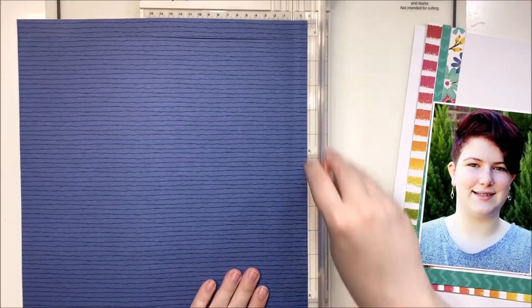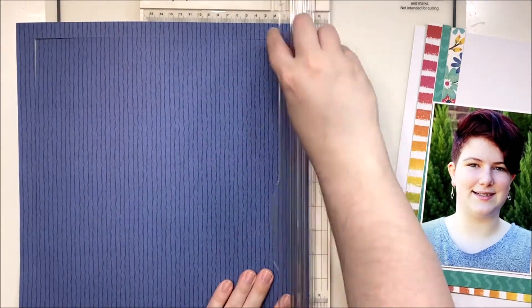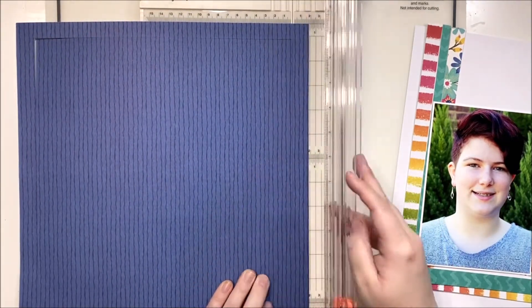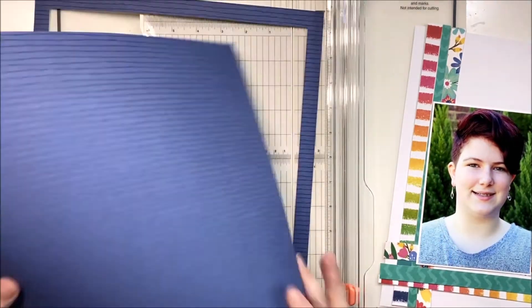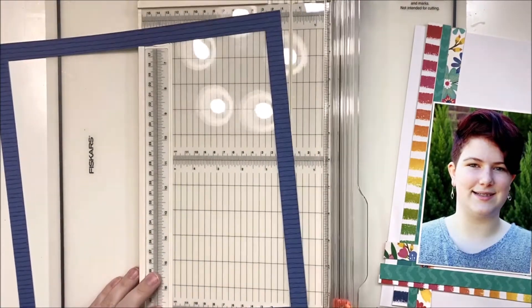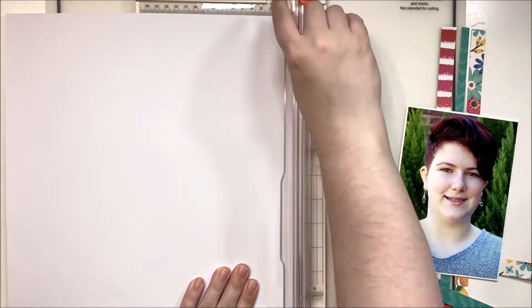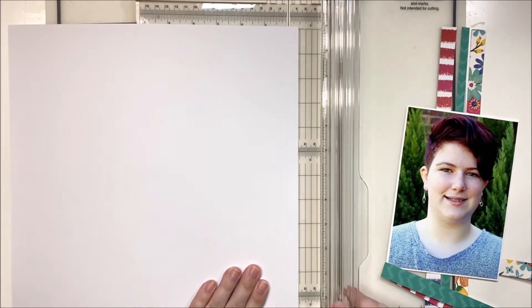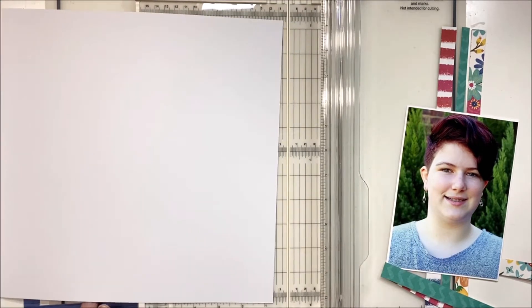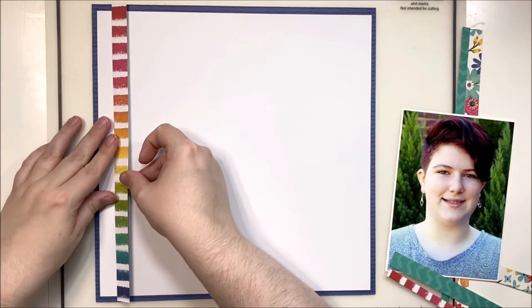Here's how I'm going to gut the background so I'm not wasting all this gorgeous blue hiding behind my white cardstock. I'll use my trimmer to cut out the center, then add double-sided tape on the perimeter of my white cardstock and tape it down on top of this border. I'll cut off a little bit on two edges of the white cardstock so it's slightly smaller and some of that beautiful blue will show through.